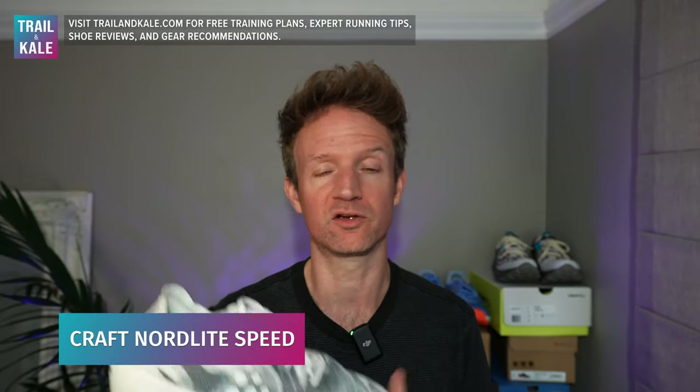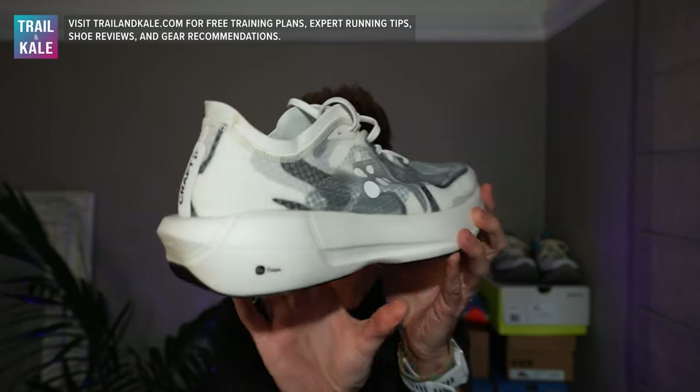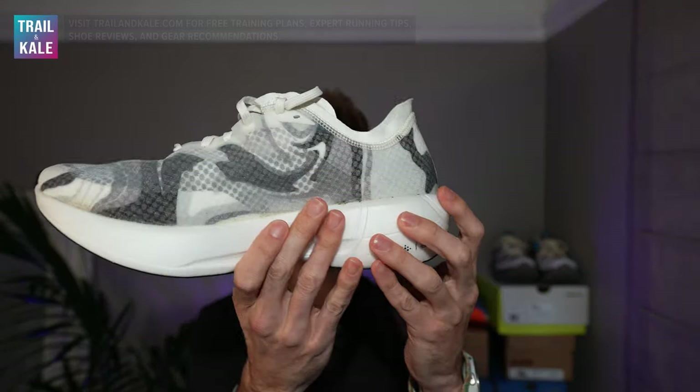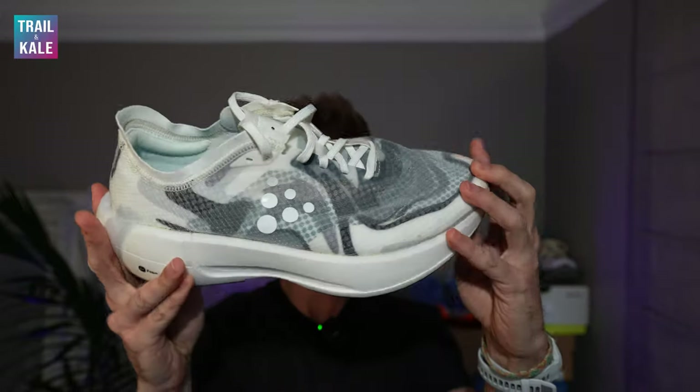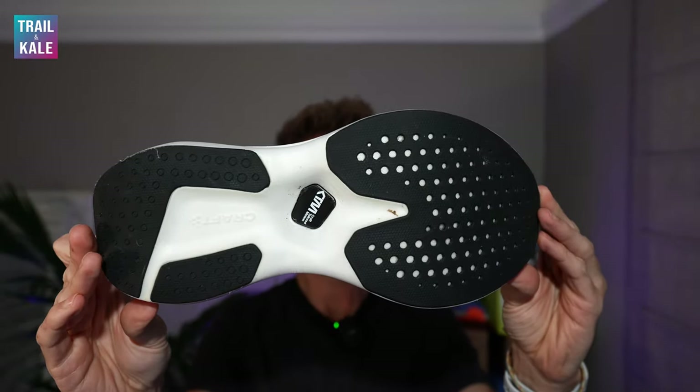Today I am reviewing the Kraft Nordlite Speed running shoes — that's these guys here. Really quickly then, what makes these running shoes so special? Well, there are a few key points to note on these shoes.